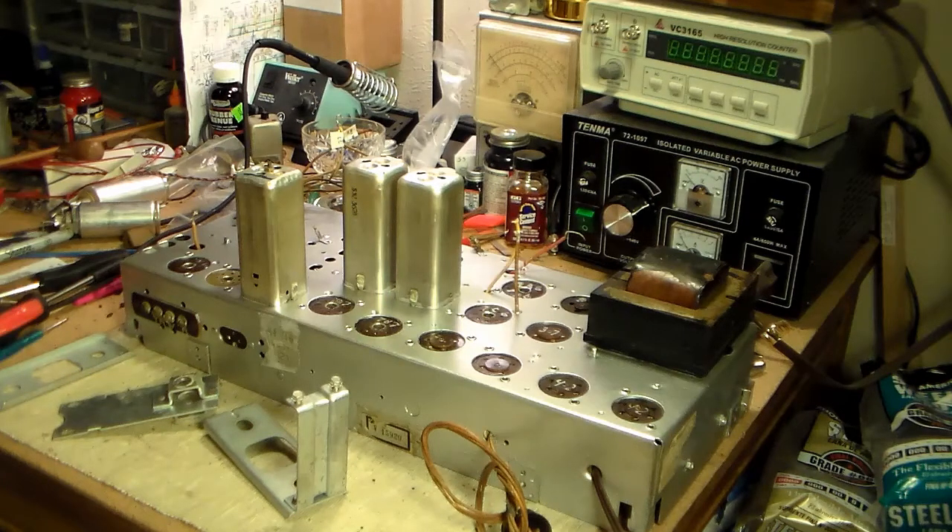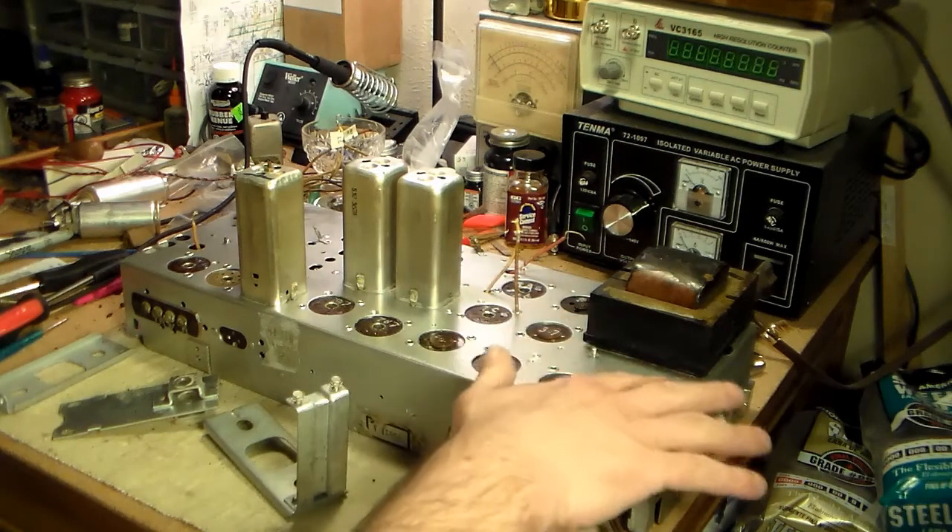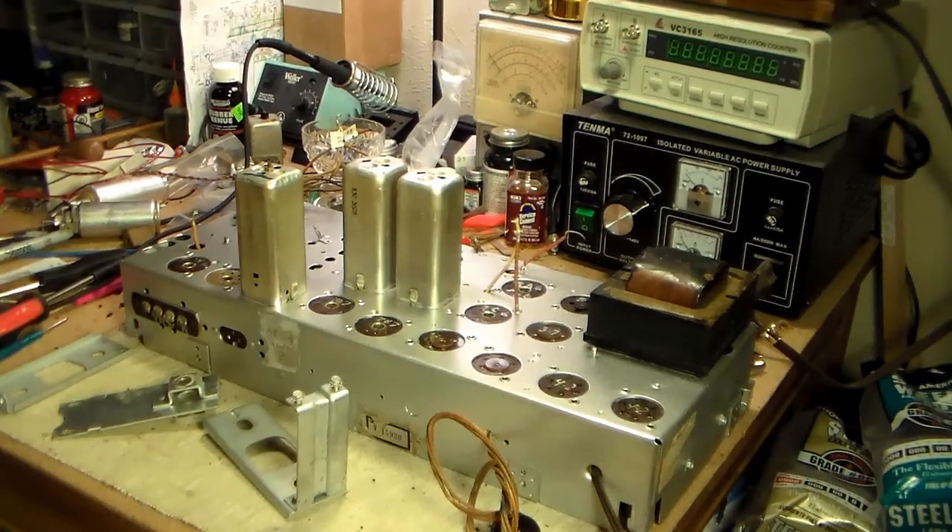I've been playing around with that Evaporust stuff and it may be marketed for rust but it certainly does a lot more than that. I think the next time I do a chassis I'm going to try to do what I did before — soak it in paper towels and place it against whatever the rust is on, something that's too big to dip or something I'm not going to pull apart. That one little corner I did over here took a couple hours but it worked pretty well.